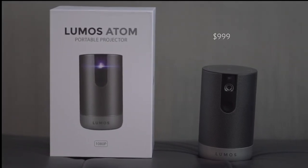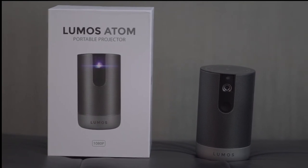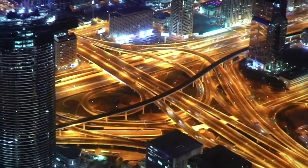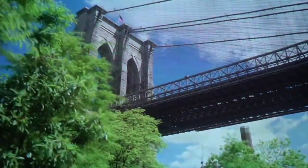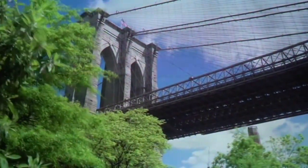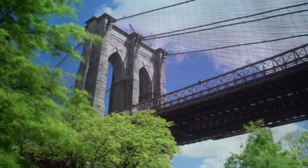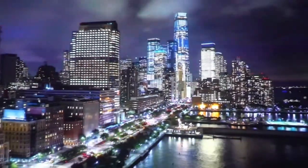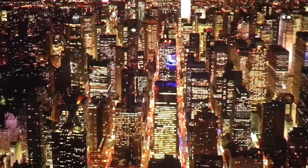The Lumos Atom is priced at $999. While it may not replace daily watching especially during the daytime, it does provide a good alternative for a movie magic experience in the comfort of your room. You can get the Lumos Atom from the links in our description.